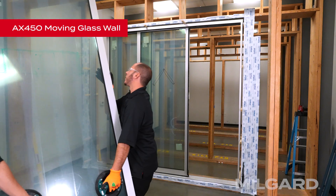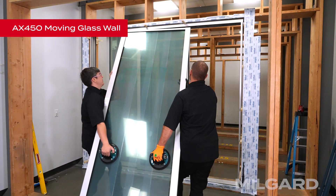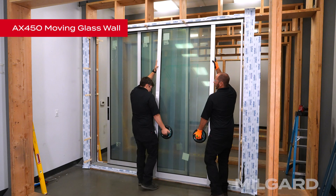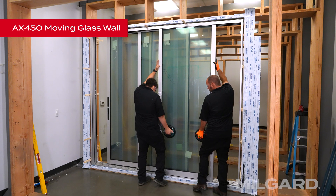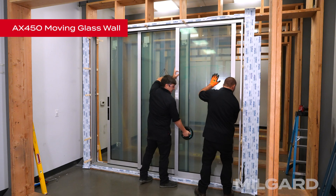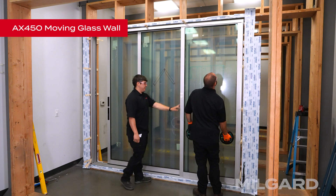Finally, we have the fixed panel. Position the adjacent rolling panel to allow the fixed panel to overlap it when the jamb stile of the fixed panel is within a few inches of the fixed jamb. Insert the top of the fixed panel into the outside head channel and lower the bottom onto the surface of the threshold.